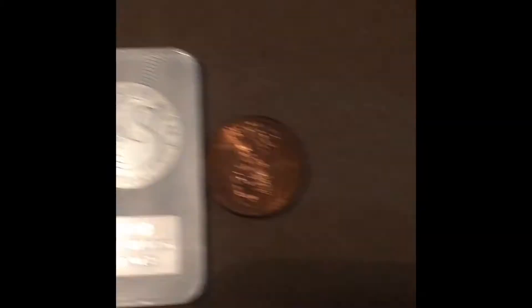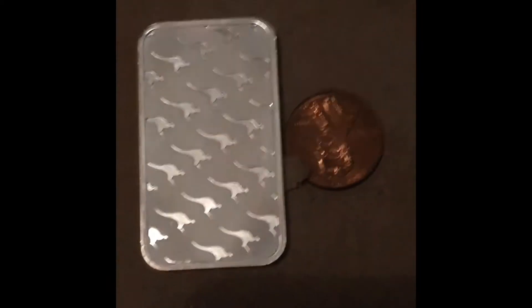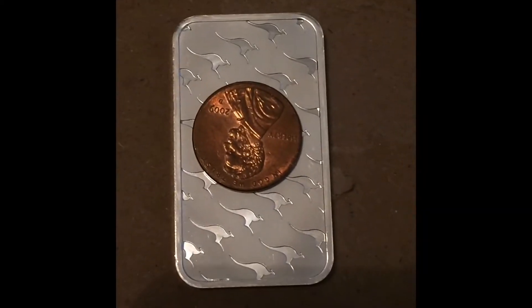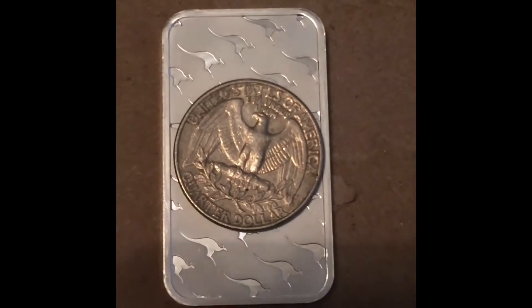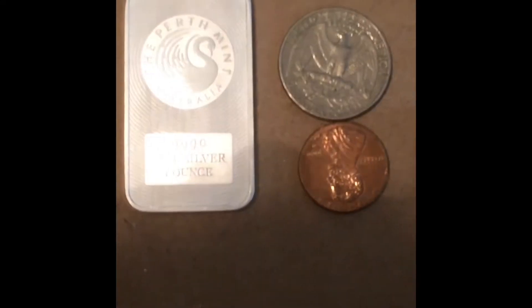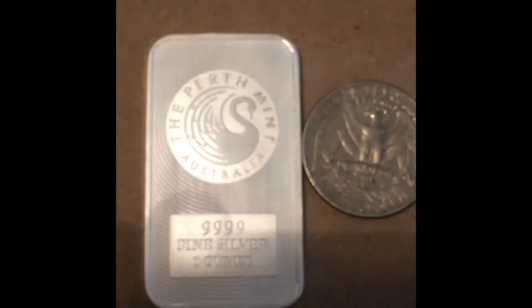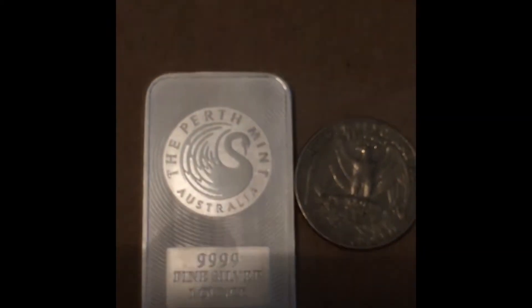I want to buy these bars, but not just one ounce. I wanted to buy this exact bar in a 10-ounce or 100-ounce, which is like the one you see in the movies. But they don't do the same design, and I want the design with the bar size — so that's kind of sad. I wanted the little baby kangaroos and the ripple effect, and then the nice swan, you know, to make it look elegant.